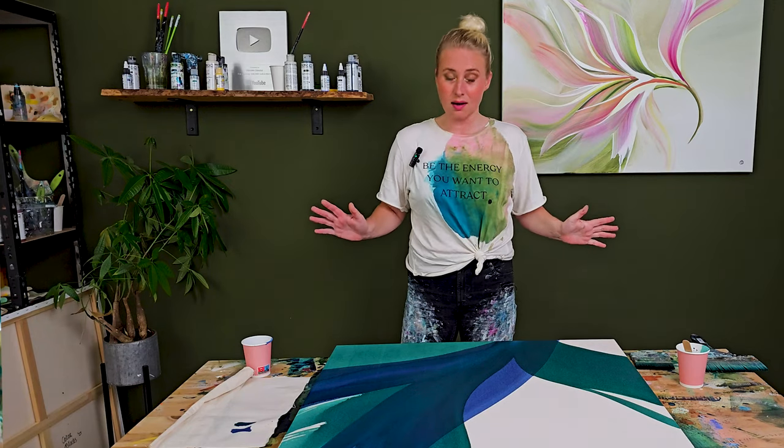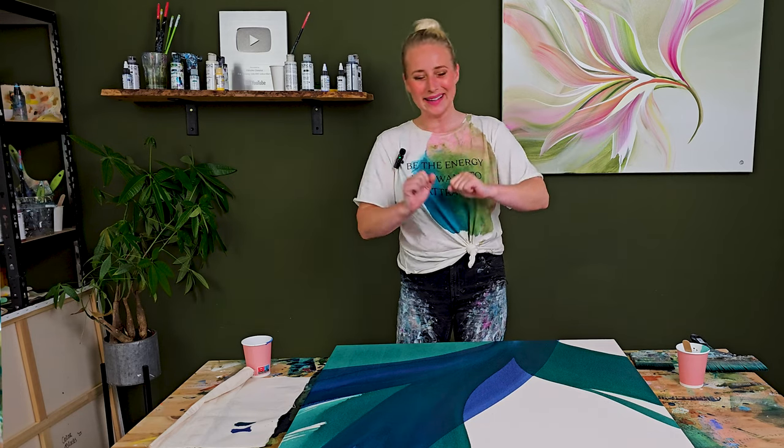I think this is a great start. I'm going to let it dry again and I'll be back.